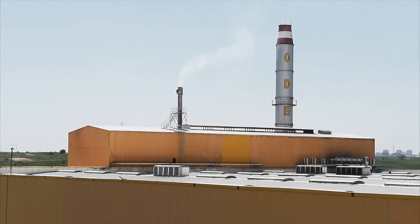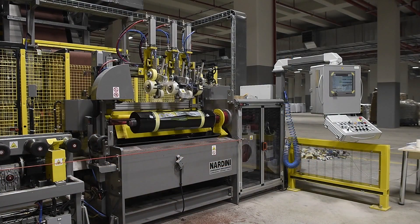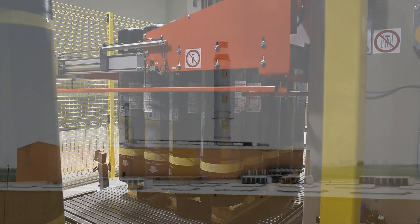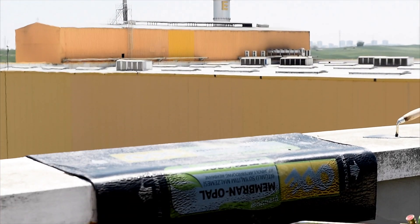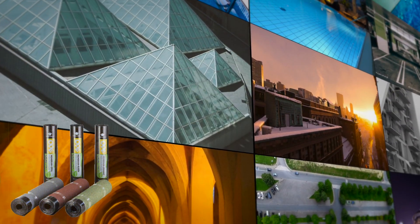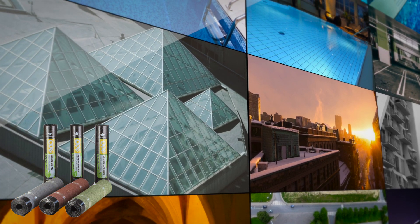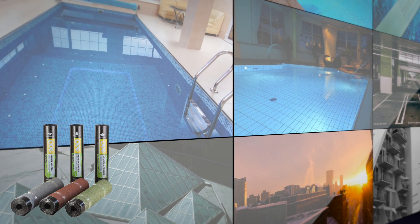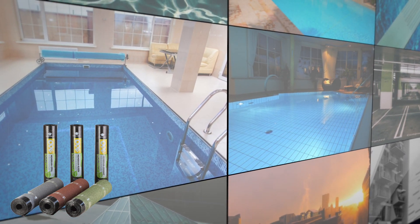Ode Membran is a high performing waterproofing material that is furnished with modified bitumen based fiberglass or polyester. The product has a wide range of use. It is ideal for waterproofing flat and elevated roofs, wet areas, building foundations, and basements.